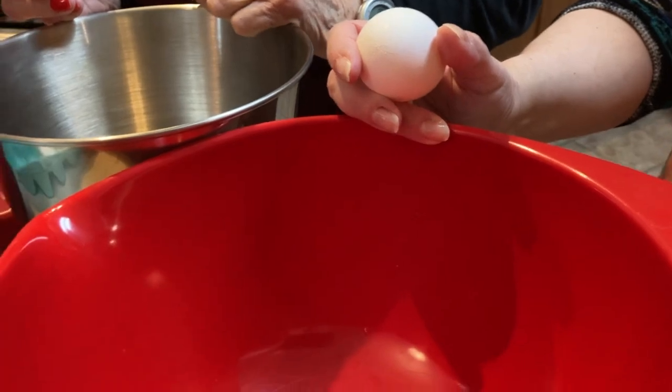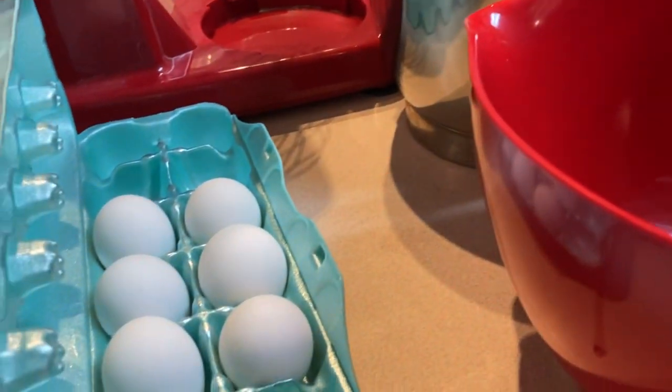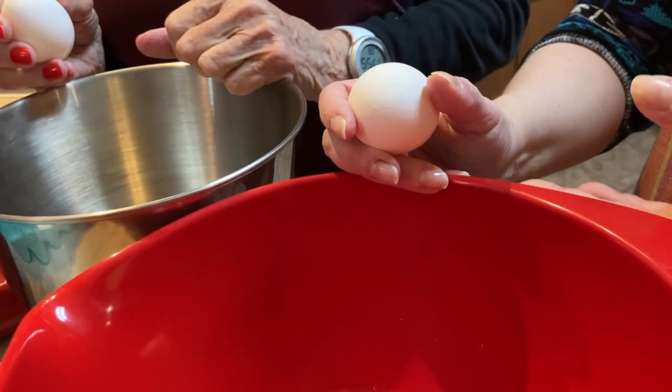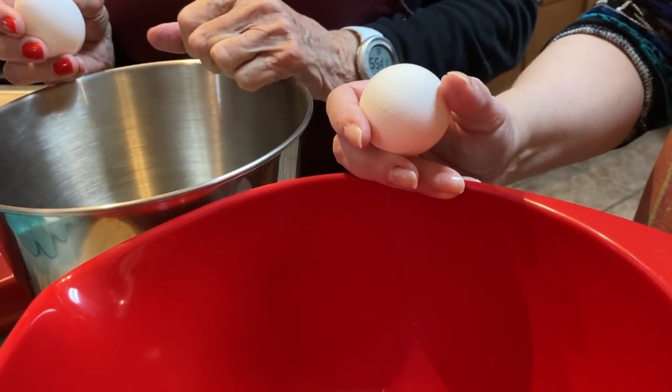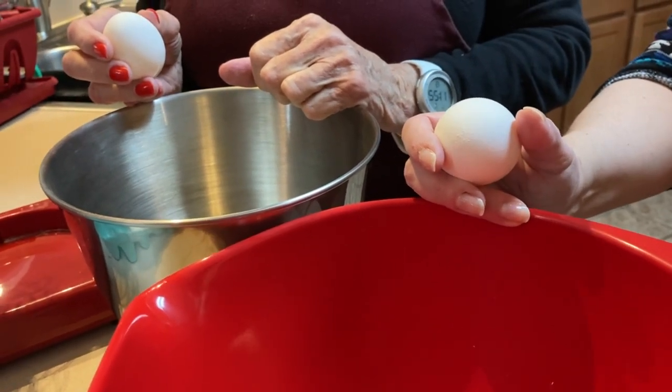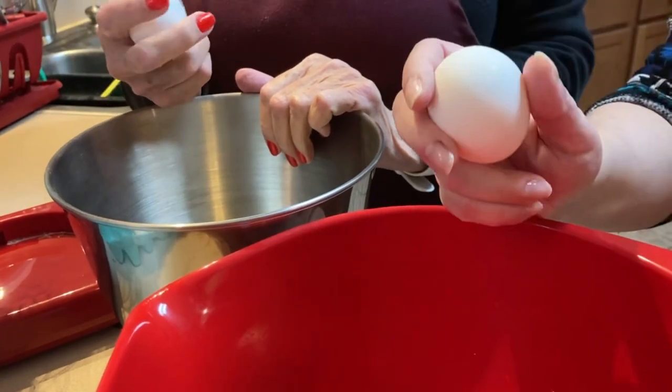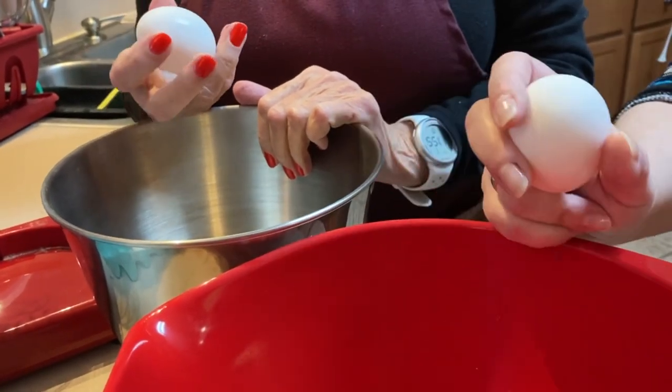Today we're making Kaiserschmarrn, which translates to the Emperor's nonsense. It's an Austrian dish, originated in Austria, but I believe it originated in the High Alps, where the cowherds went over the summer and they had limited supplies. They had eggs, they had milk, they had flour. And so Kaiserschmarrn was made.